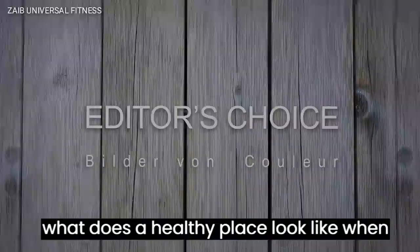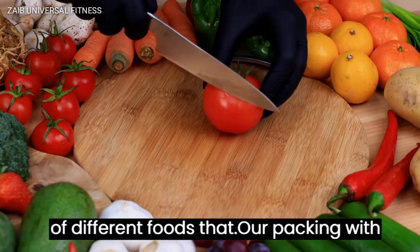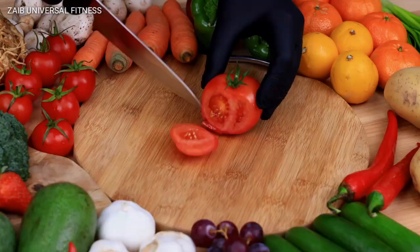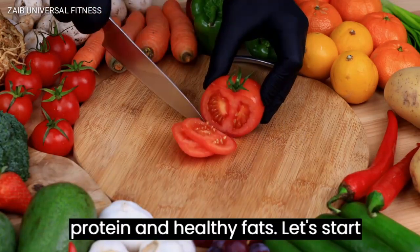So what does a healthy plate look like? Well, it should consist of a variety of different foods that are packed with nutrients. That includes vegetables, fruits, whole grains, lean protein, and healthy fats.